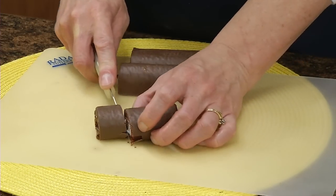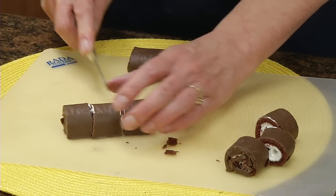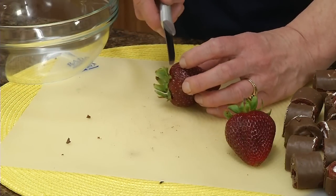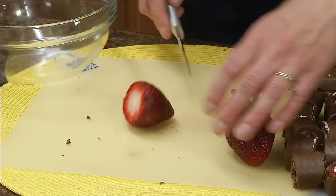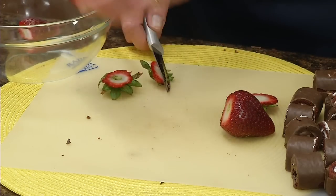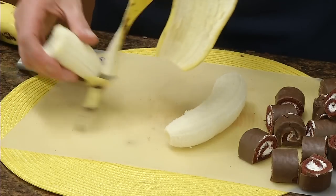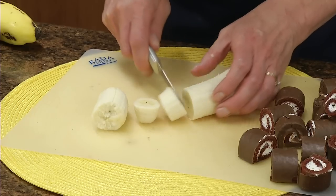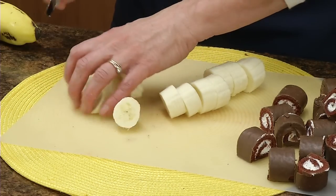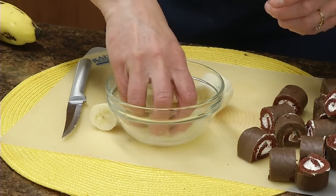We're going to cut the ho-hos into three even slices, so you'll make two cuts, and that's on all eight of them. On 20 strawberries, we're going to slice just below where the leafy part ends, straight off. The bananas we'll just slice into one-inch pieces, then dip them in some lemon juice and drain on paper towels, because it'll prevent them from turning brown.